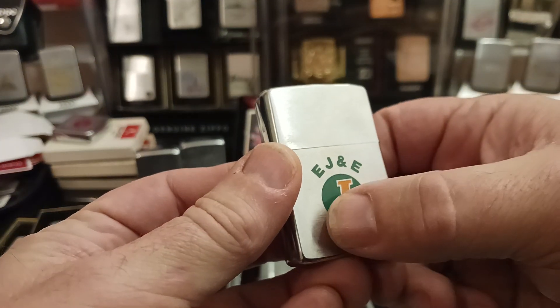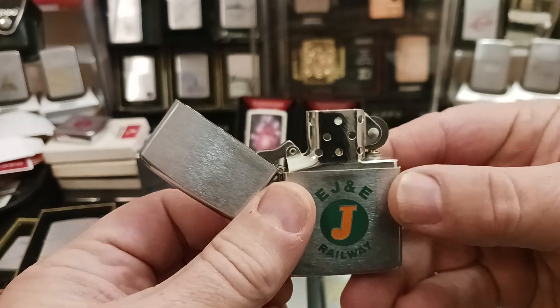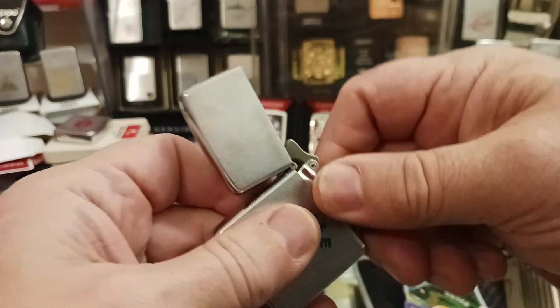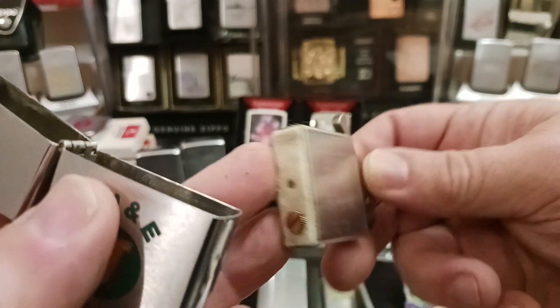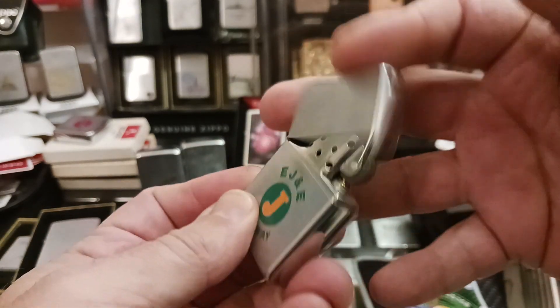My lady Jennifer kind of likes it a lot because it has the J on it. It's in very good shape for how old it is. It has been used and is just a little loose, but that's to be expected — it's a Zippo. It does have the original insert, still in very good shape. Nice click.